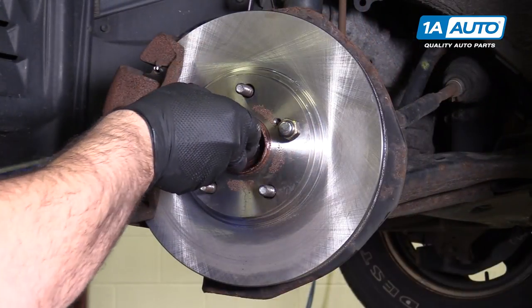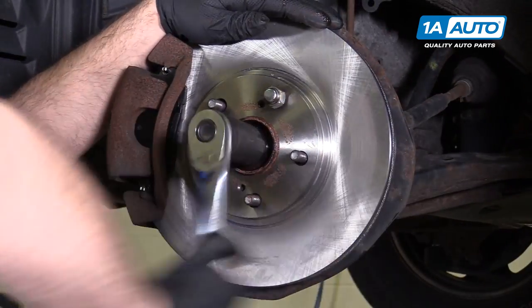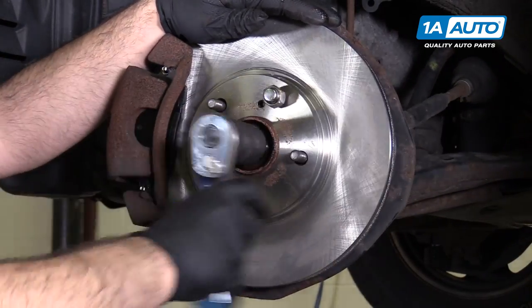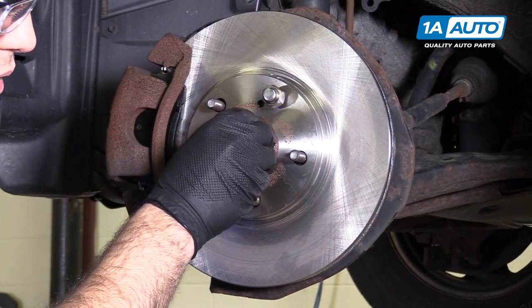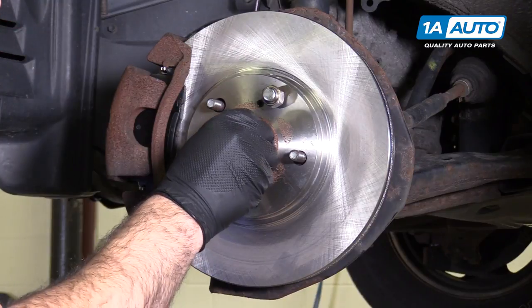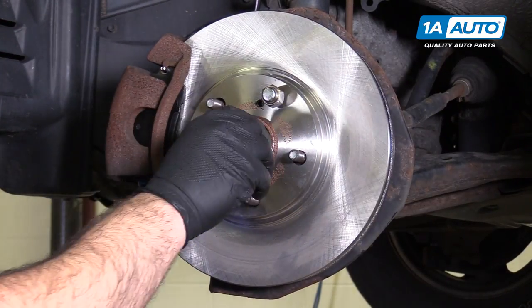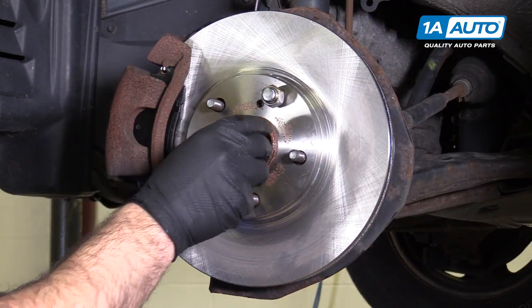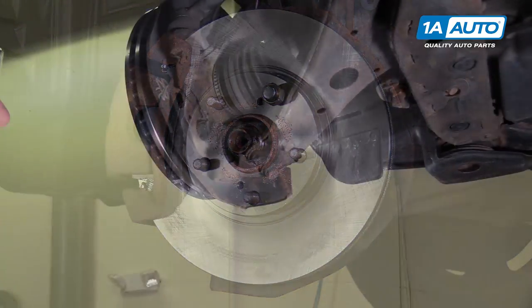I'm going to remove this axle nut even more, but not completely — just leave a couple of threads. That way, once I undo the ball joint, it won't just pop out. It's nice and loose, and I don't have to fight with it afterwards when everything else in the suspension is loose.